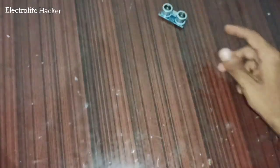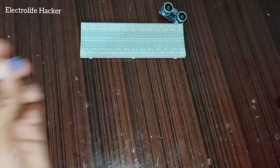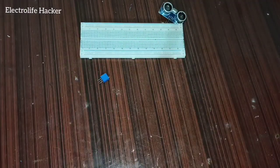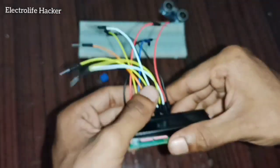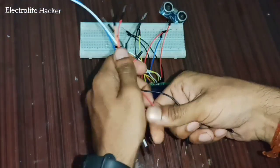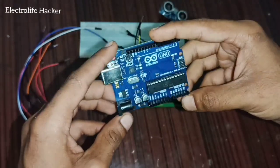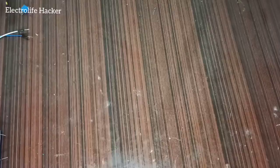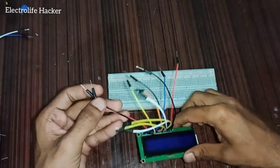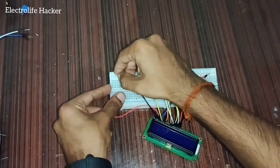Components needed: ultrasonic sensor, breadboard, 10 kilohm potentiometer, 16x2 LCD display, and some jumper wires. Using an Arduino Uno or RedBoard, take pin number one of the LCD display and connect it to ground.